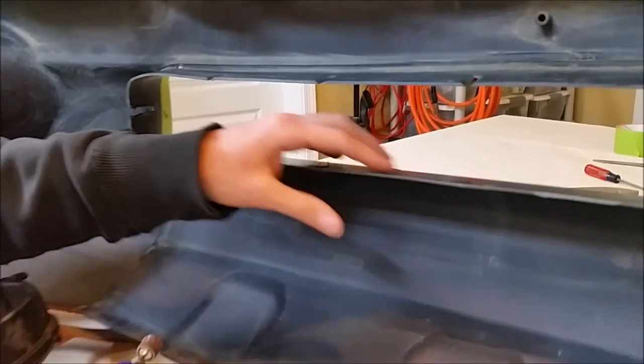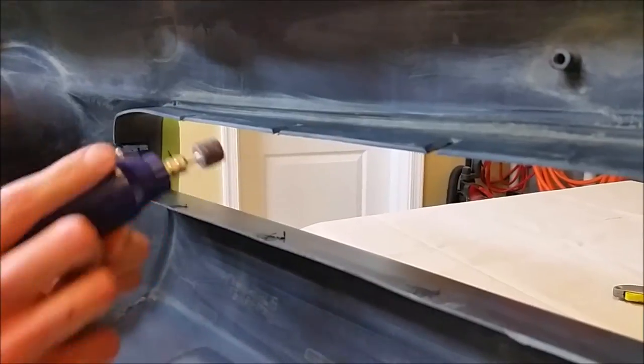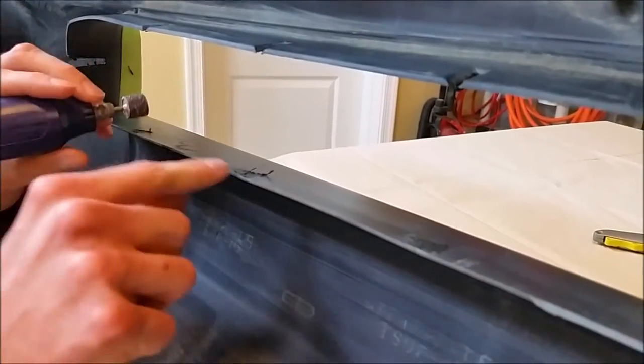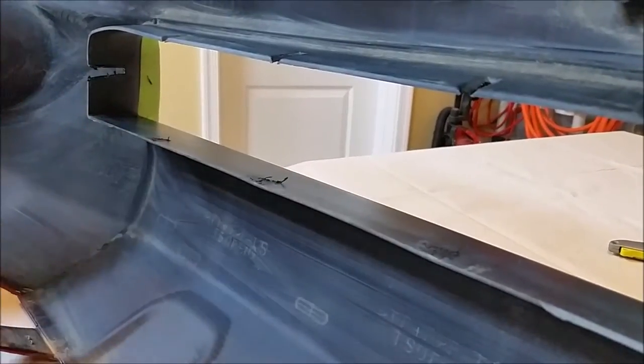The best way to sand all these spots smooth is to use just a normal dremel tool with a sanding bit on the end. Basically what I'm going to do is just sand it nicely and get it just below surface level, that way when we fill with bondo and sand it, it'll be perfectly uniform across the top.